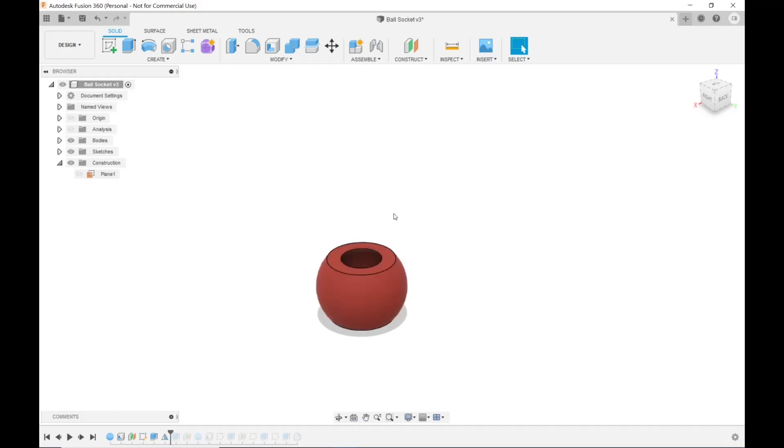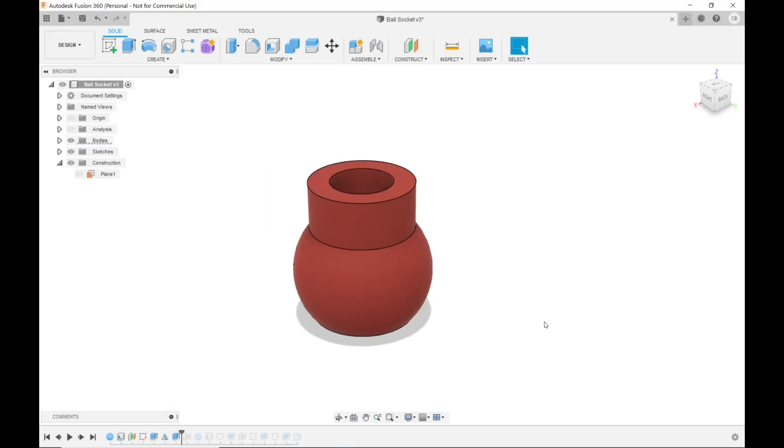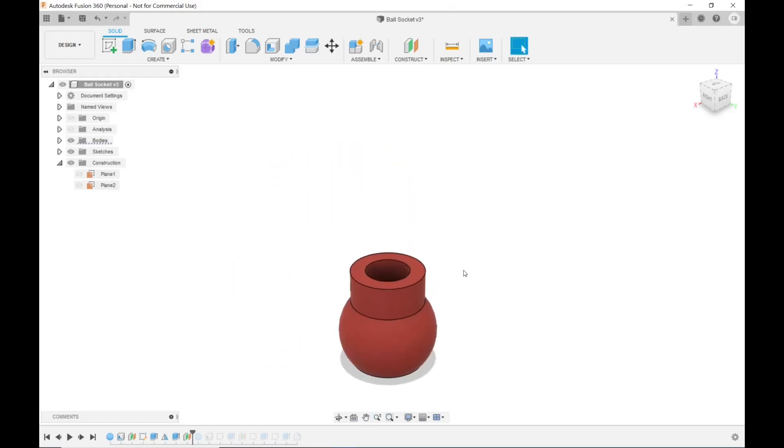Next I need some distance between the ball and the socket. I want this fairly short and bendable, so I didn't want to put four or five inches in between — although you could if you wanted, on certain segments. For this base part, I highlighted the top surface, hit E to extrude, and extruded it up 15 millimeters. After that I created yet another offset plane, because I need a socket up here — meaning another sphere for the socket.